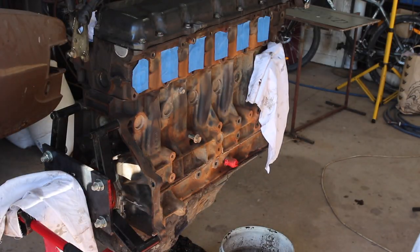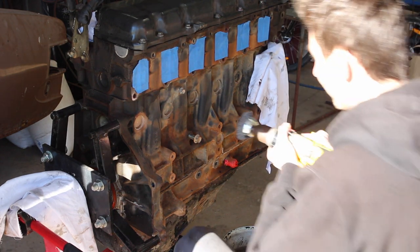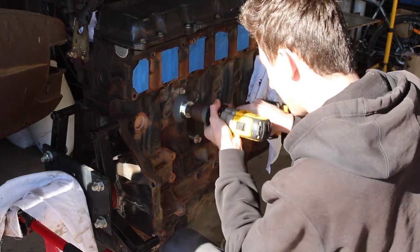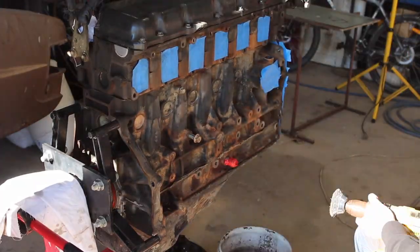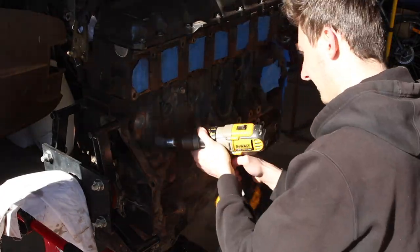Once I had the engine all dismantled and everything off that I needed off to clean it up and paint, it was time to get into the real tedious work. We're looking at using wire brush wheels, brake cleaner, degreaser, and an air nozzle for the next couple of days. Yeah, that was pretty much just those three things on repeat.